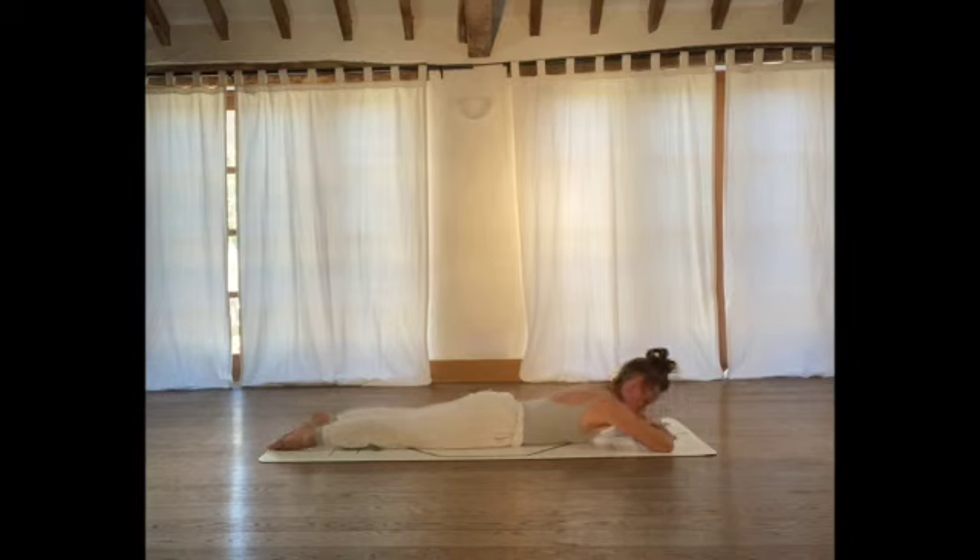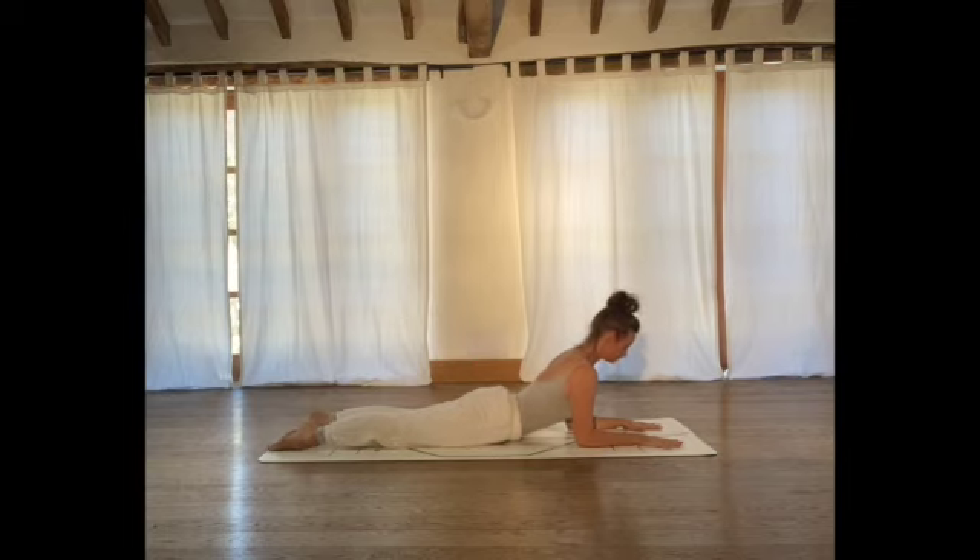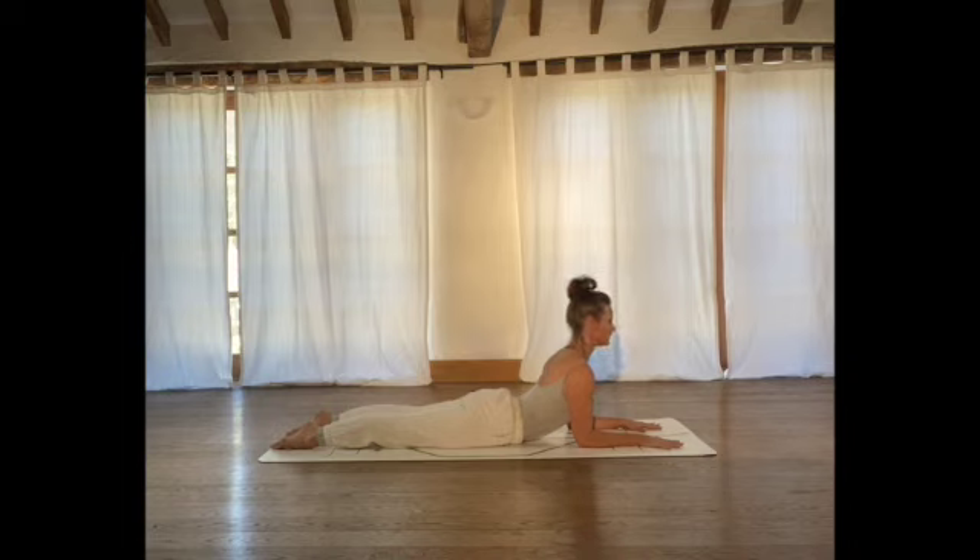Now we're going to come into Sphinx Pose. Bring the elbows down, stacked underneath your shoulders, palms pressing into the floor. Feel length in the legs — engaging, kneecaps lifting away from the floor. Push the elbow joints down into the mat to create a little more lift; you'll feel the muscles either side of the spine engaging. Neck long, draw your shoulder blades together behind your chest and hold here. Breathe into your diaphragm — the epicentre of the breath. Feed your chest forwards. A couple more breaths. Then slowly lower down.